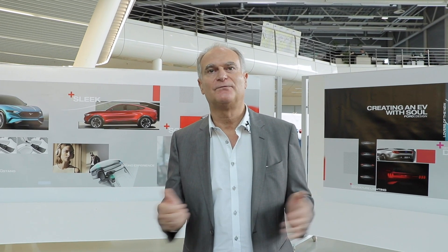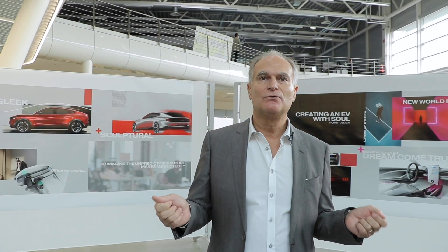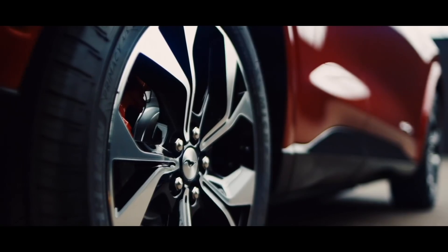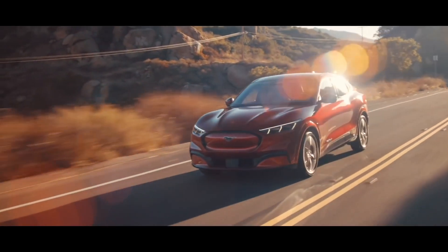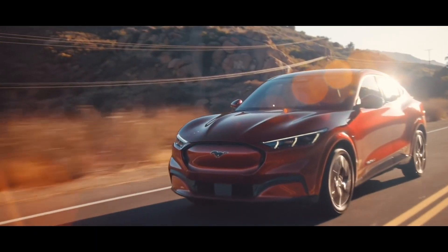Hello everyone, I'm Claudio Messale, the exterior governance shift designer from Ford of Europe. I would like to talk to you today about the new Mustang Mach-E, a great car that we just introduced, and I would like to talk a little bit about the history and where we came from.